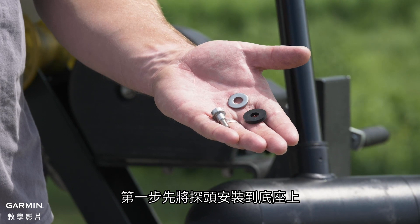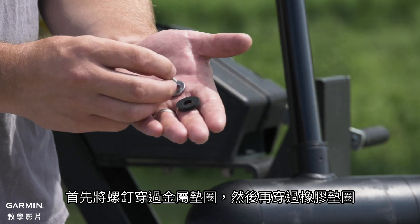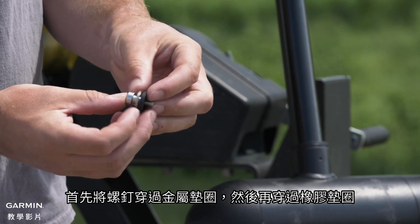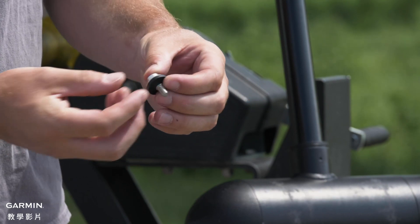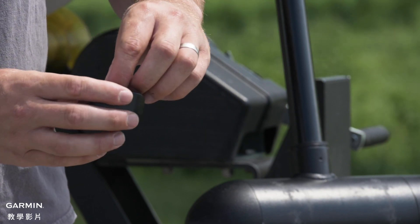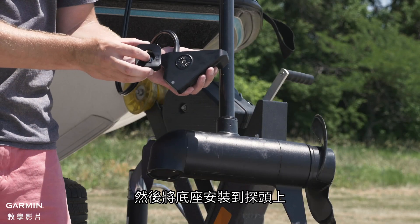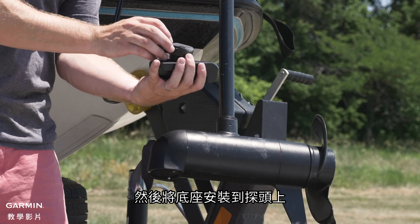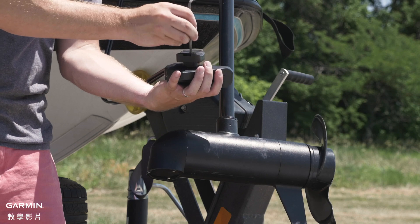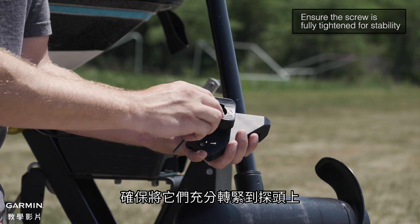The first step is to attach the transducer to the mount. Begin by feeding the screw through the metal washer, followed by the rubber one. Then attach the mount to the transducer. Ensure you fully tighten the mount to the transducer.